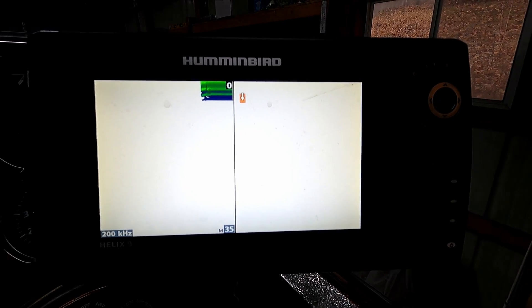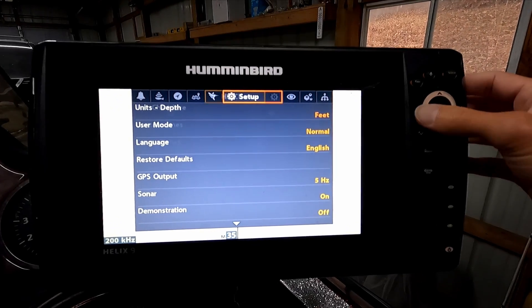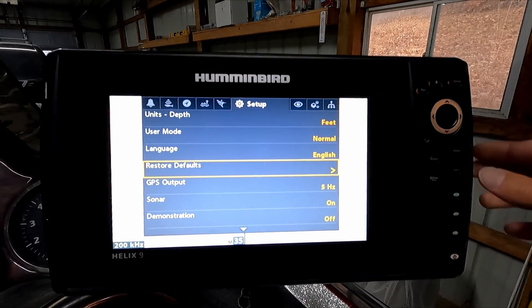At this point, if you still haven't found the issue, another thing you can try is to restore defaults. Just hit menu twice, go to the setup tab, then go down to restore defaults and click the arrow key over.